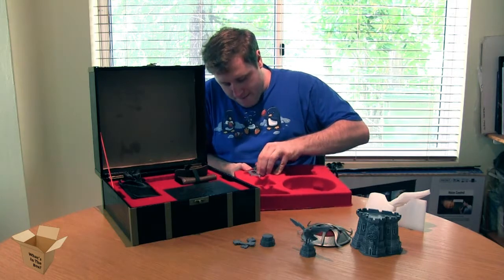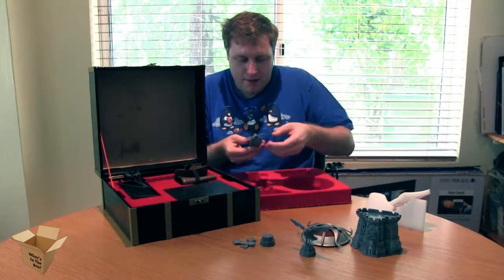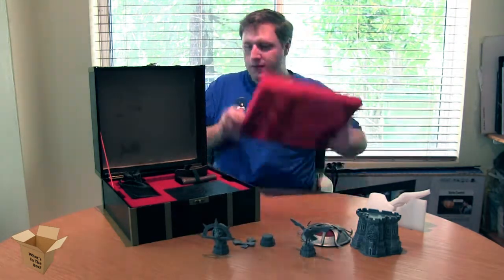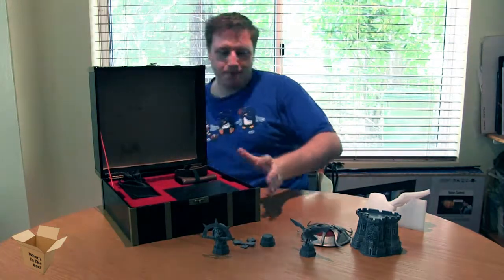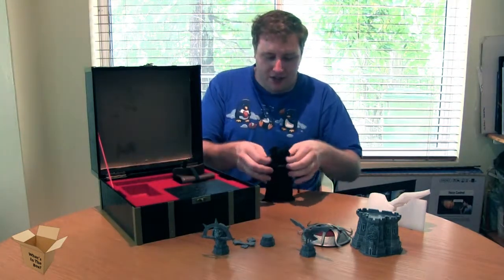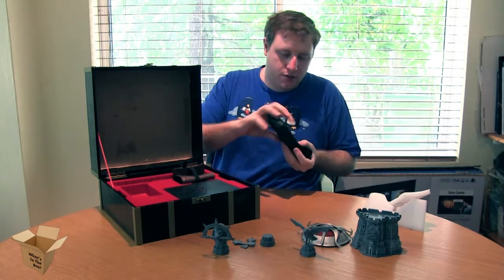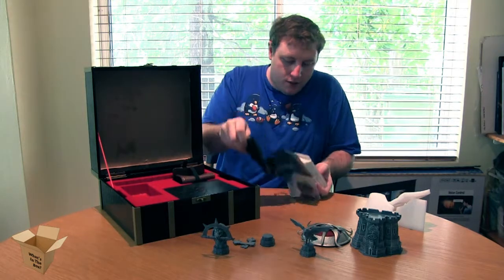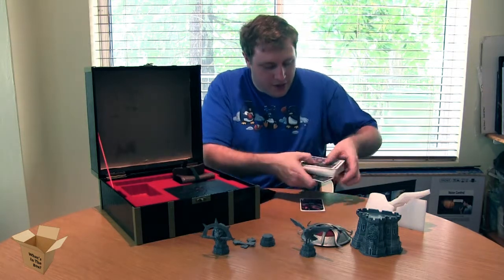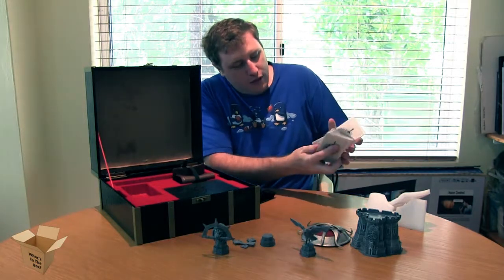We'll have to glue him back together. I believe this is our pouch of Terracons. We'll do a nice spreadsheet of those a little later. They're all backed.